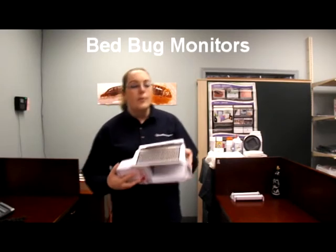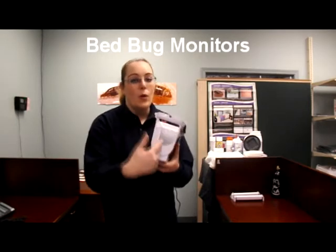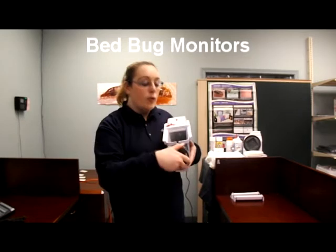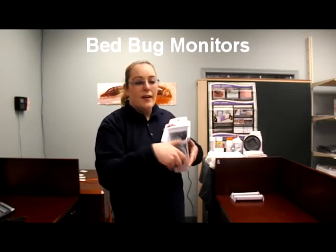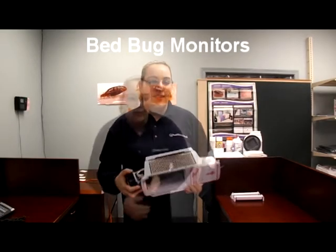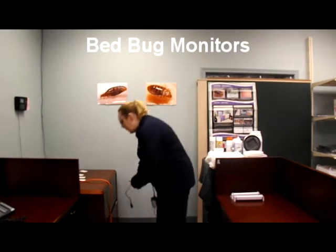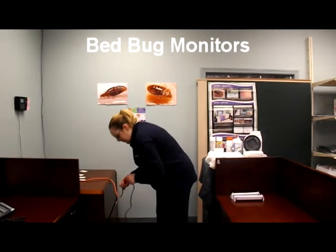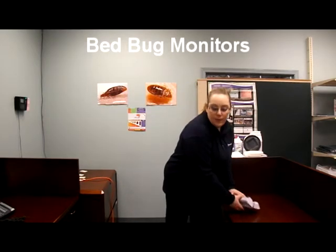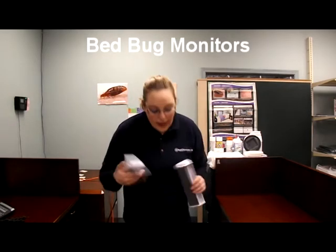To use the monitor, we attach a can of CO2 — it's going to go through this hole and attach to this nut, so you're going to screw it in. Then you're going to plug it into the wall.